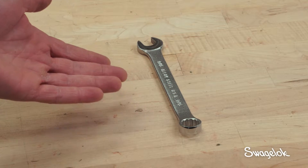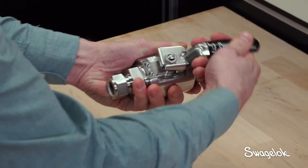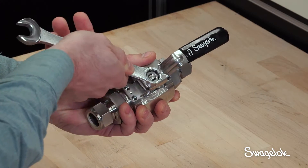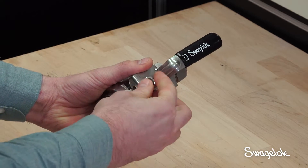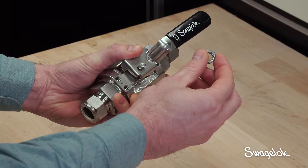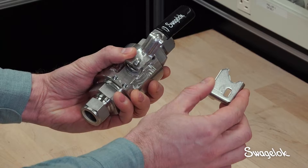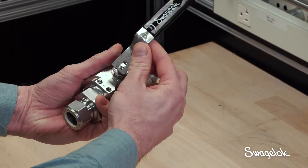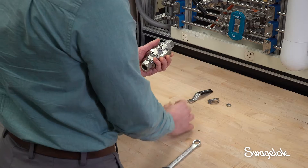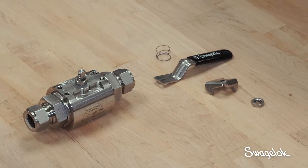You will need a 9/16th inch wrench to disassemble the handle from the valve body. Start by ensuring that the valve is in the open position. Next, remove the following items: the upper stem nut, the non-locking stop plate, the handle, and the grounding spring. Discard the non-locking stop plate and set all other components aside for later use.